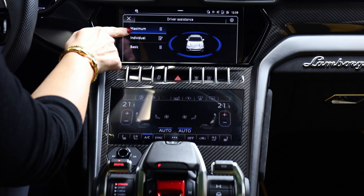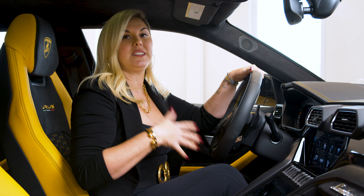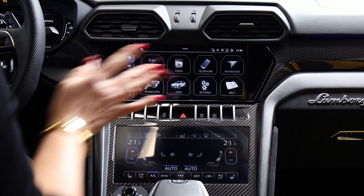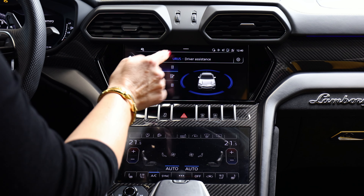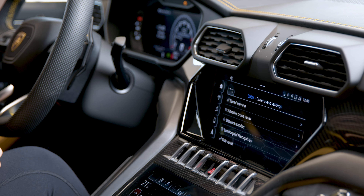Now, the maximum setting is how a salesperson would typically deliver the Urus, because we like you guys to live with it a bit and decide what you do and don't want. But what people don't realize is when it's on maximum, you can hit the settings button and you can go in and customize it.